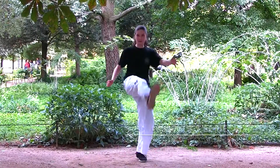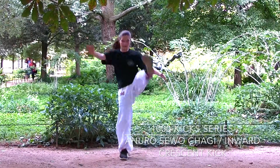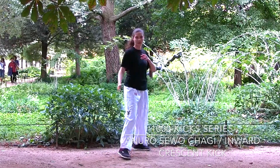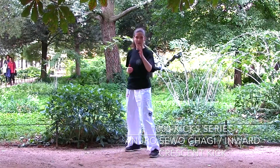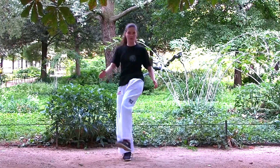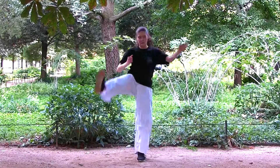Hello everyone! This video is part of the Thousand Kick series and we are going to do 50 Invert Crescent Kicks, which is called Anuro Sabo Chagi in Korean. Yesterday we did the Outward Crescent Kicks, so let's see how to do the Invert Crescent Kicks.